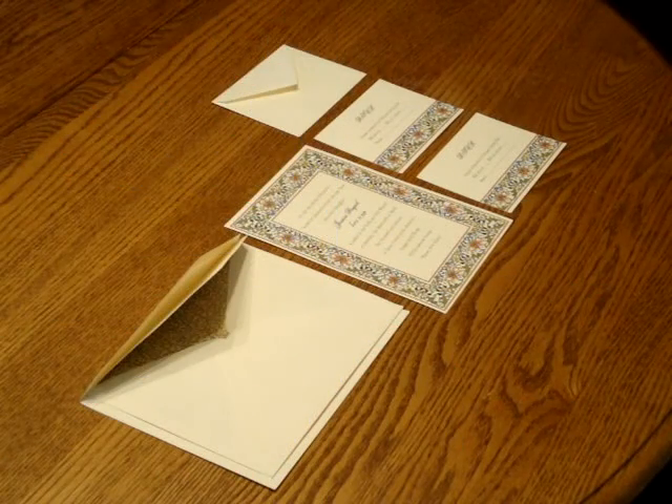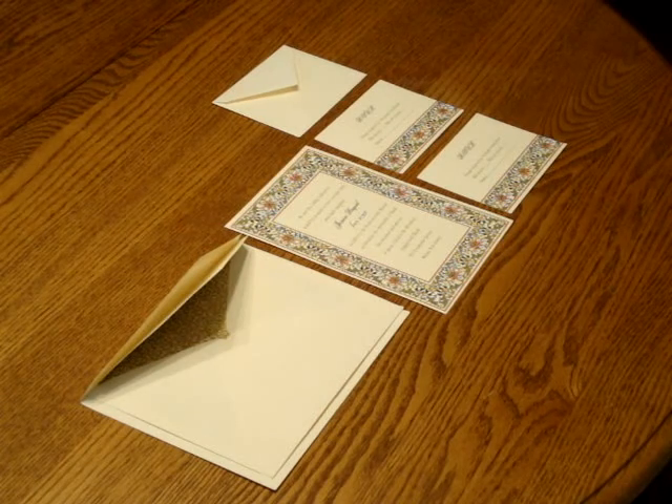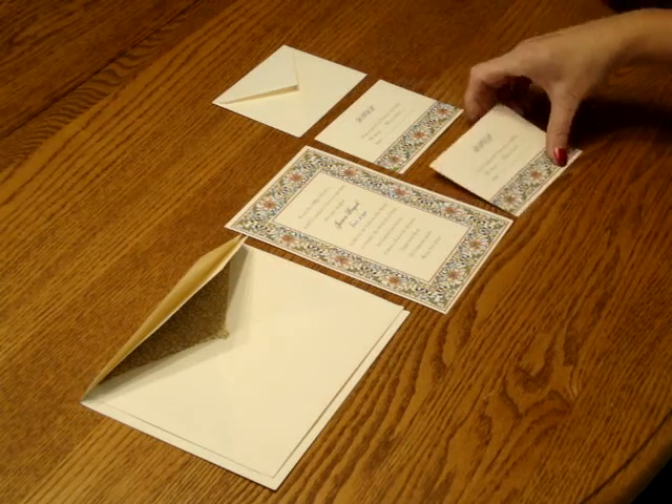This invitation ensemble may be purchased at Invitations for Less. To assemble this invitation, begin with the invitation and the enclosures face up in front of you. First, we're going to start with the reception card.